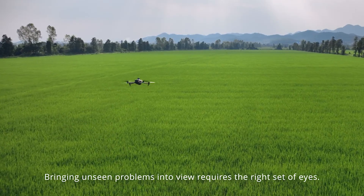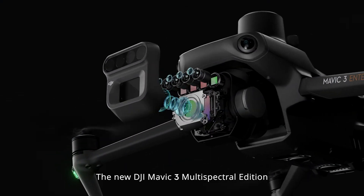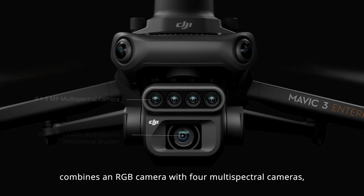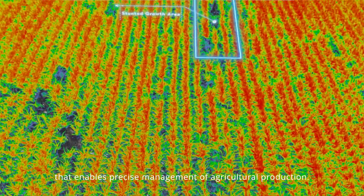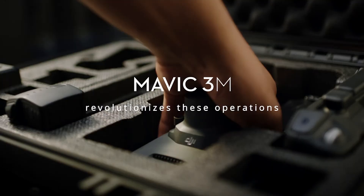Bringing unseen problems into view requires the right set of eyes. The new DJI Mavic 3 Multi-Spectral Edition combines an RGB camera with four multi-spectral cameras, providing a comprehensive image of crop health that enables precise management of agricultural production. Mavic 3M revolutionizes these operations.